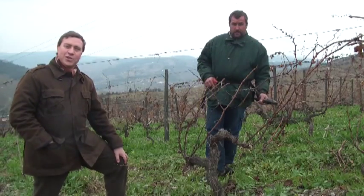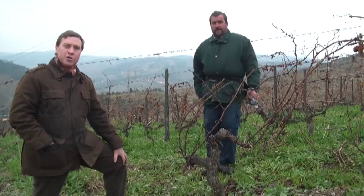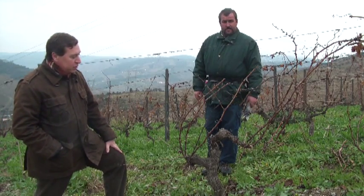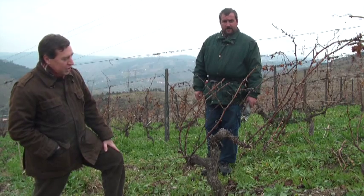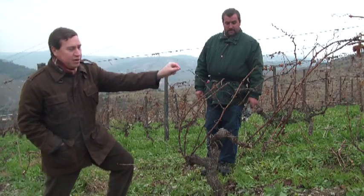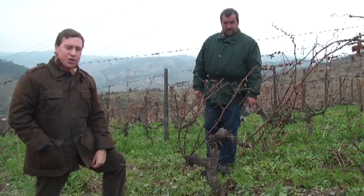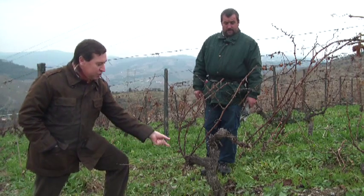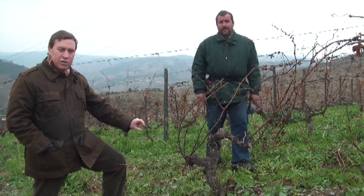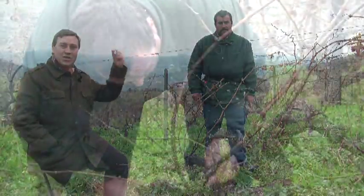When we are pruning, there are essentially two types of pruning: cane pruning and spur pruning. Here we have a vine which is being cane pruned, where we will essentially leave a two-node spur and then we will leave a cane. The cane will determine the production for next year, and the spur that we leave behind will be the wood for next year's cane.